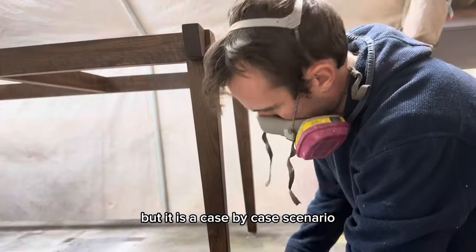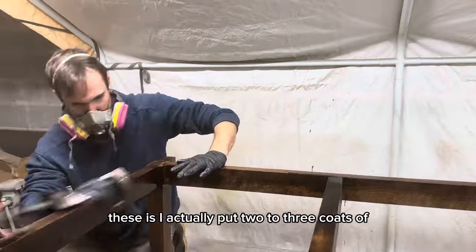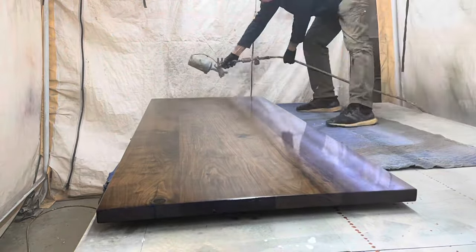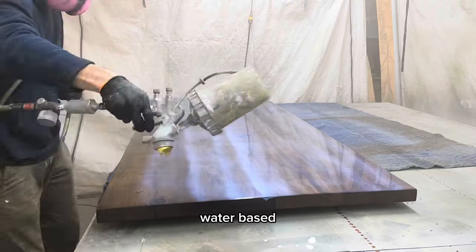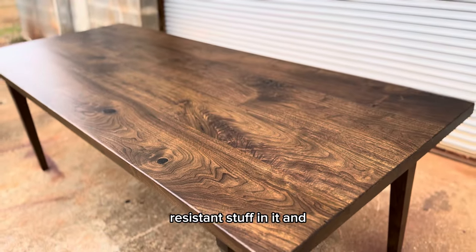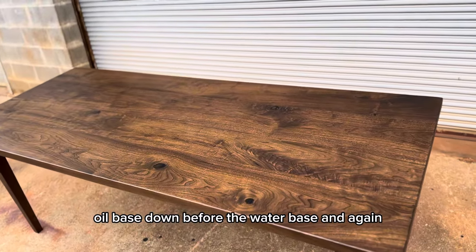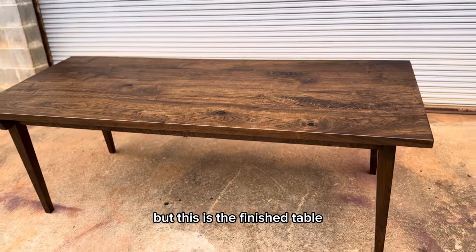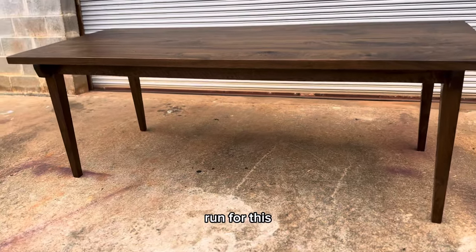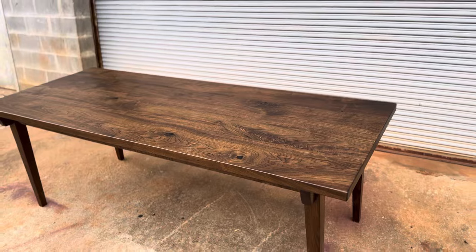It's a case-by-case scenario, and in this scenario I felt like it needed it. How I finished these is I put two to three coats of oil-based polyurethane on, then hit it with a sanding sealer, and then the water-based polyurethane — you have to have the sanding sealer in between them. This 2K water-based polyurethane is very durable, has a bunch of scratch-resistant stuff in it, and leaves just a very velvety, beautiful finish. It doesn't deaden it at all, as long as you have that oil-based down before the water-based and the sanding sealer in between. This is the finished table — I'm pretty happy with the way it turned out.